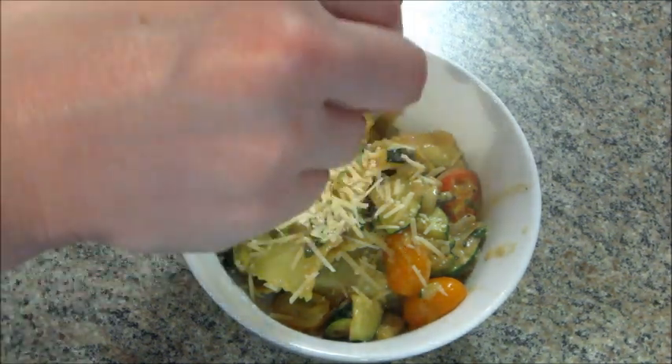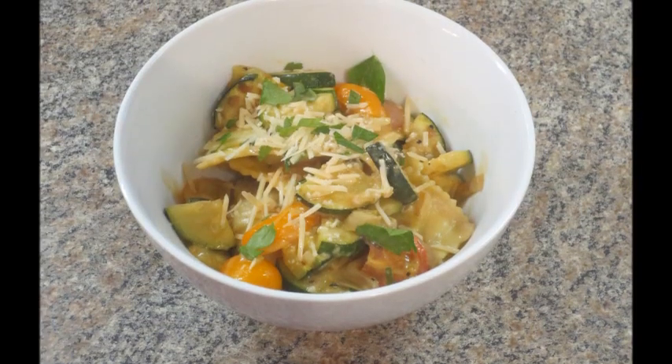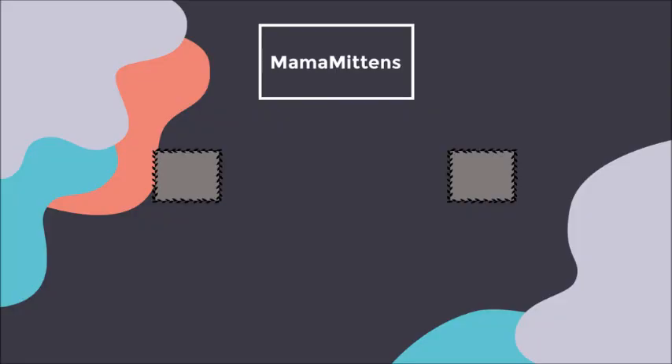Then you can plate that up, add some parmesan cheese on top and some more parsley if you'd like, and that's all there is to it. This is really good — I love HelloFresh because there are always recipes I would never think to make, and they're always so good. If you guys want to try it, I have a promo code below and the recipe in the description box. Thanks so much for watching!